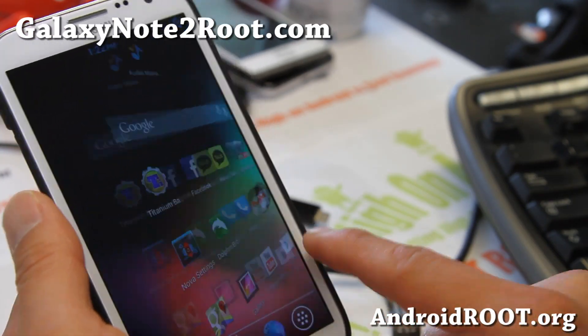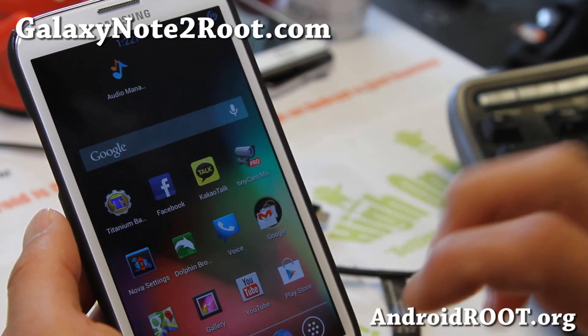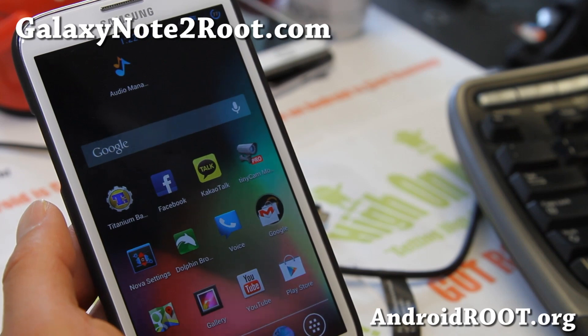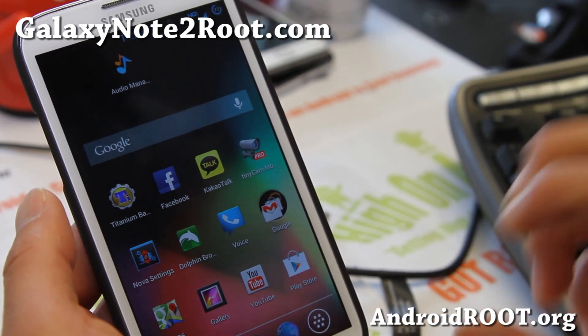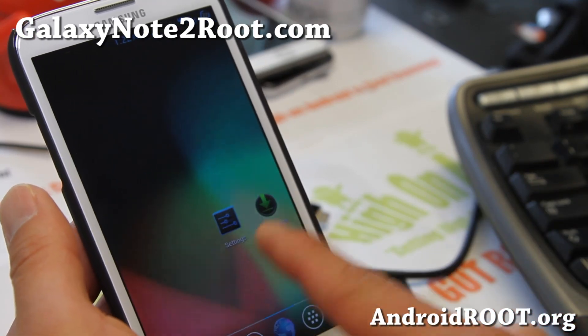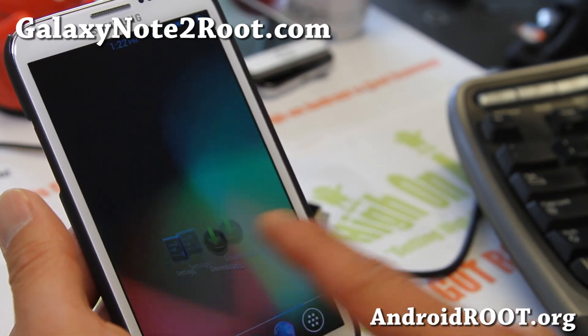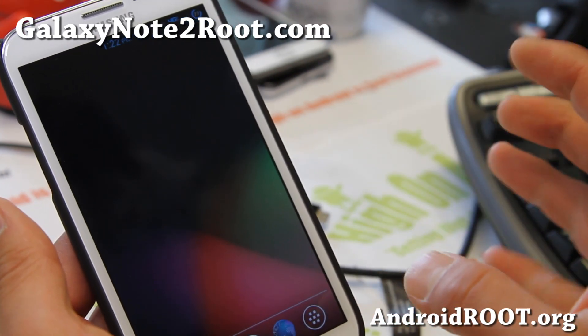I like the Nova launcher a little bit better — I think it's faster — so I've got Nova launcher running here. But if you do install the TouchWiz launcher, you have a choice of the regular 4x4, 4x5, or 4x4 TouchWiz scroll, which scrolls your background image. There's also a 4x5 scroll option.